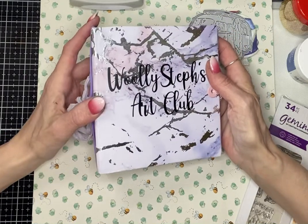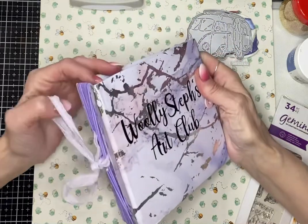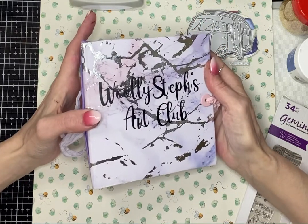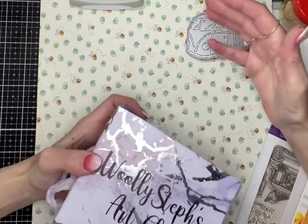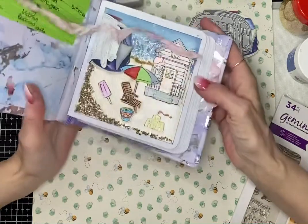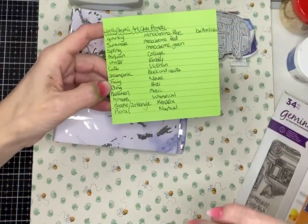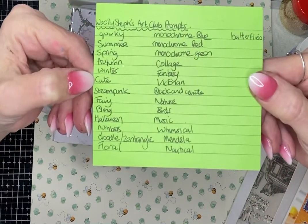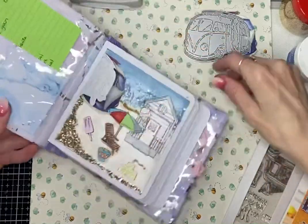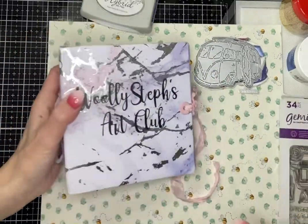Steph does have a tutorial on her channel showing how to make the journal. Some people have done them bigger, some the same size as Steph's — it's there as guidance. Steph wanted it to be accessible for people who are new to art journaling. Sometimes a bigger page is quite daunting, so having a smaller page is helpful — though it does make it harder too. Steph has written down some prompts and others have contributed prompts as well. She picks them out of her tub every fortnight. I'll link Steph's channel in the description box and put the hashtag up as well.